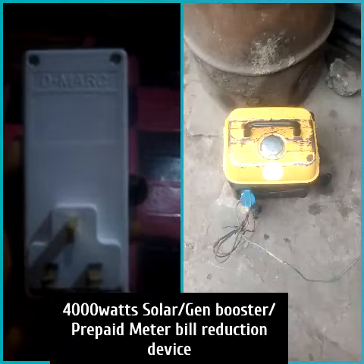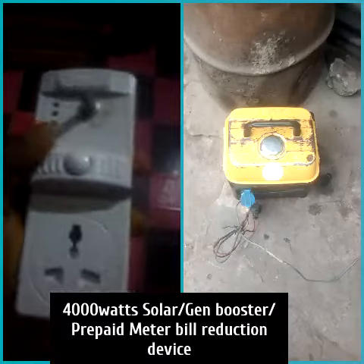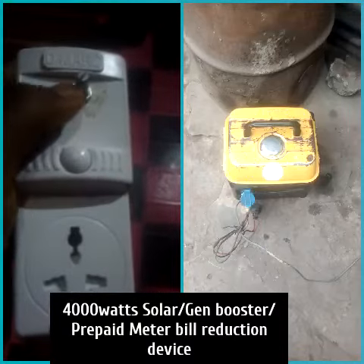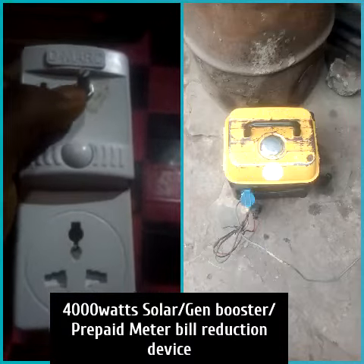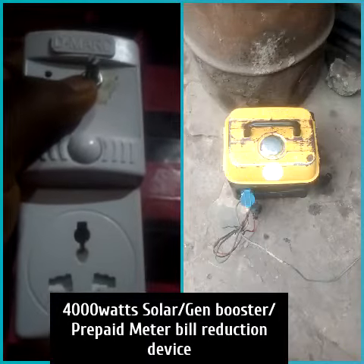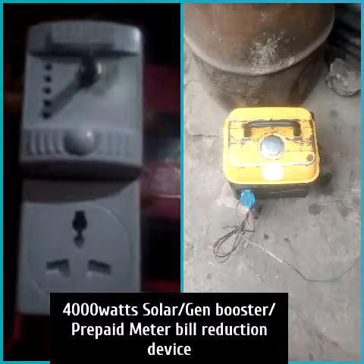Good morning, this is scientist Emmanuel Obayagona. Here is our latest booster. It has a tuner here which helps to reduce the vibration from your generator when you are using your electric cooker, electric heater, electric iron, hot plate, microwave, halogen oven and so on.